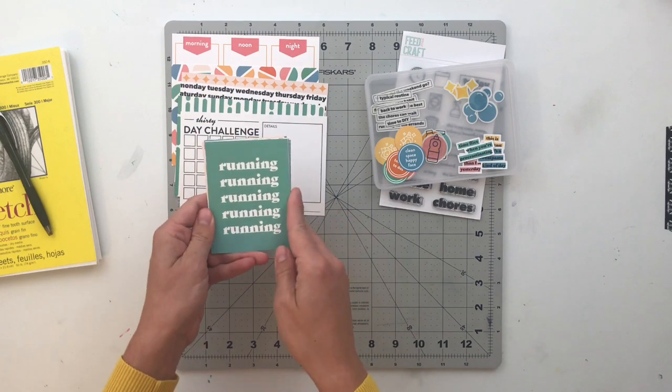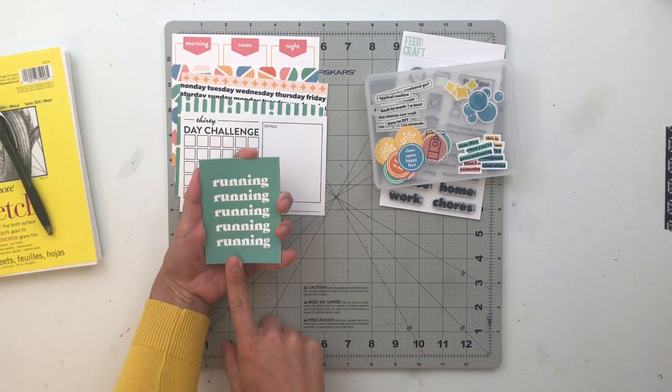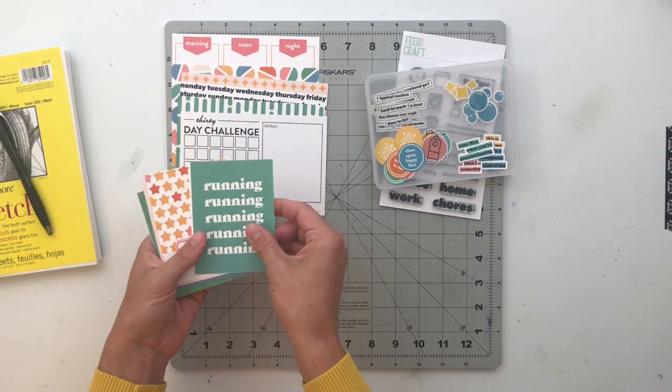For the 3x4 cards, we've got one that says 'running, running, running' — so this could be like running errands, or it could be like actually running and exercising. That's kind of cool too.